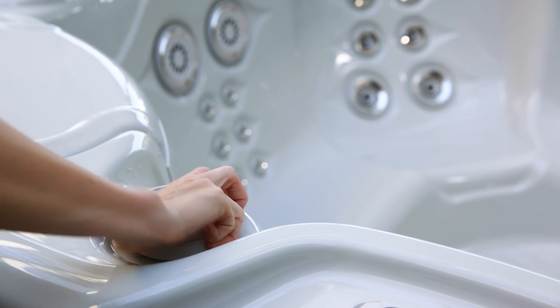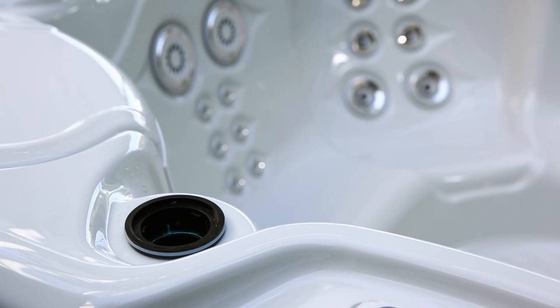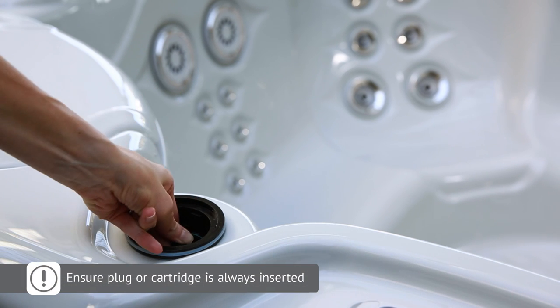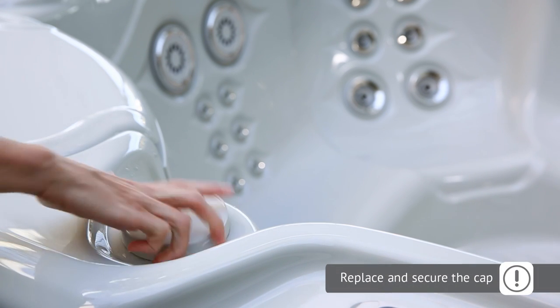Remove the cap with a twist, then lift it off. Remove the plug that's inside by pressing the button on the top and lifting it straight up. Insert the new cartridge while pressing the button on the handle. Release the button to lock it, then check that it's securely in place. Finally, replace the cap with a twist.